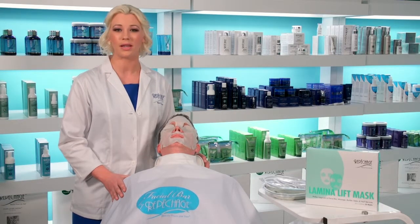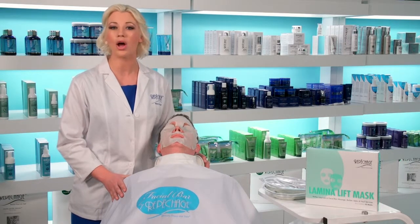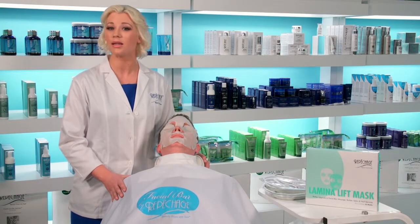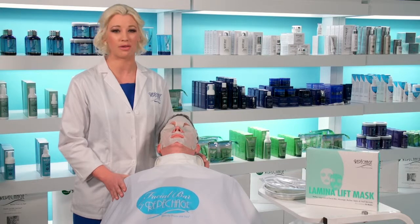Introduce your spa and salon clients to skincare with the Lamina Lift Mask, or add it on to more clinical services such as chemical peels, microdermabrasion, or laser for an instant soothing, cooling, and moisturizing effect.